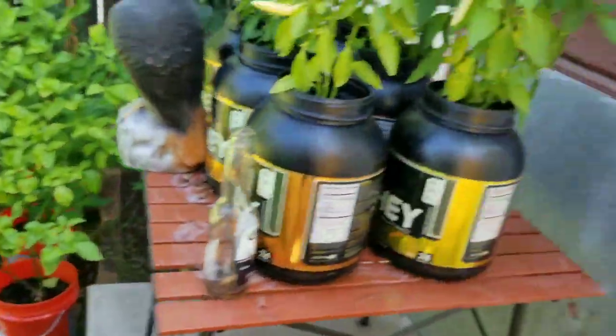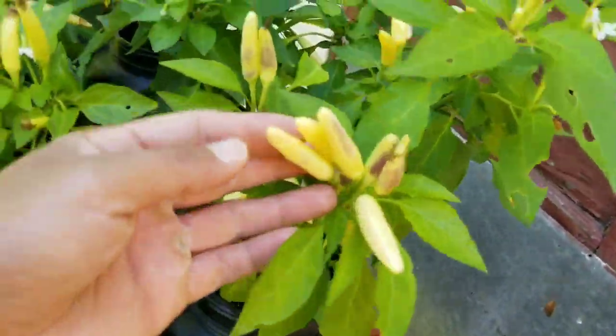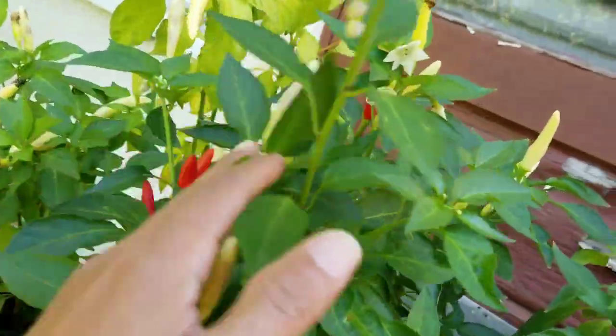Got some King Star White Ties looking okay — lots of peppers on them. I can't keep up with it so some of them are turning red, but that's okay — I'll save those for seeds.